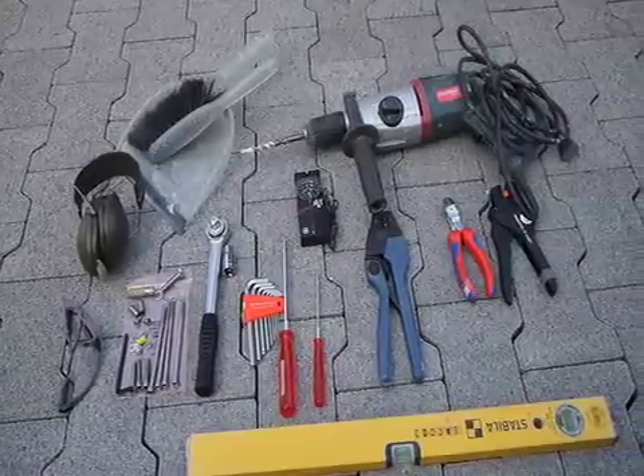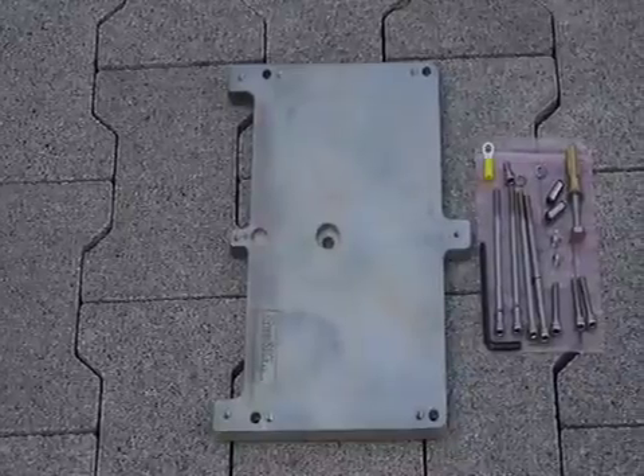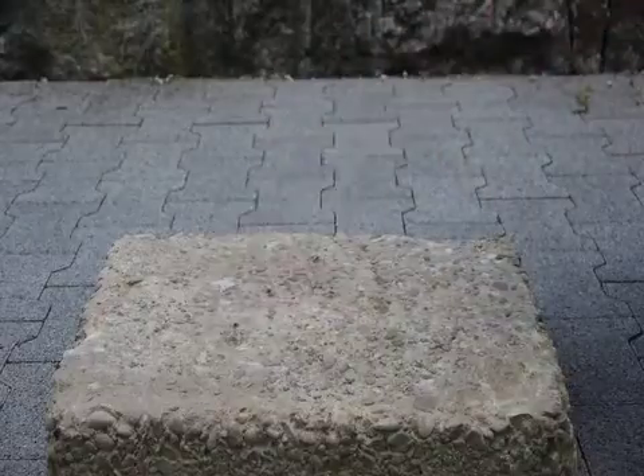These are some of the tools that you're going to require to install a GMS. This is the base plate and the screws and nuts that come with it. Glasses and ear protection are recommended.